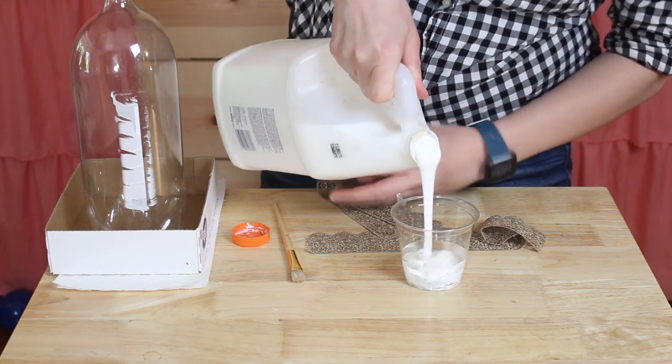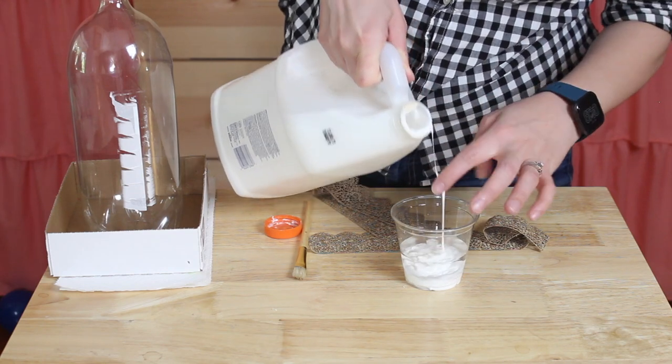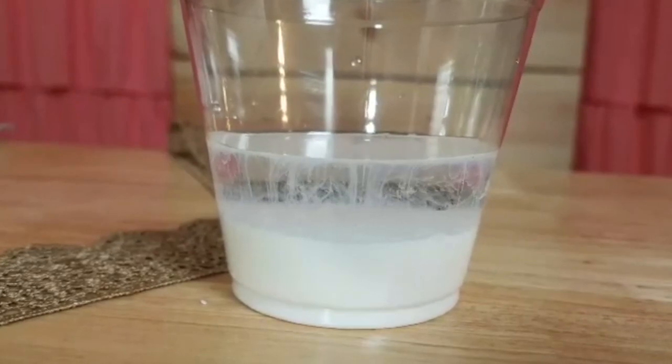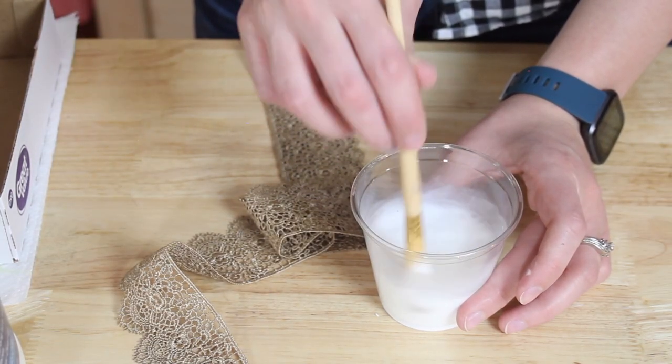I know you can do this with spray starch but I didn't have a lot of luck with that, so I decided to go with this watered-down glue. I found that it gave me a really good consistency and stiffness to the lace, but it wasn't so thick that it left glue residue in the holes between the lace design.